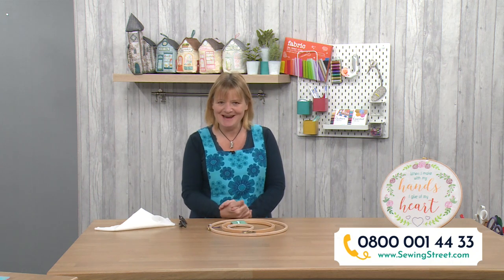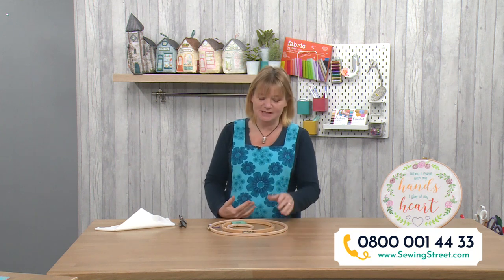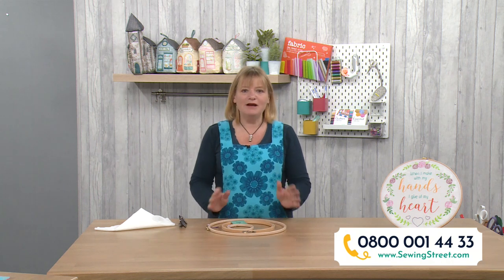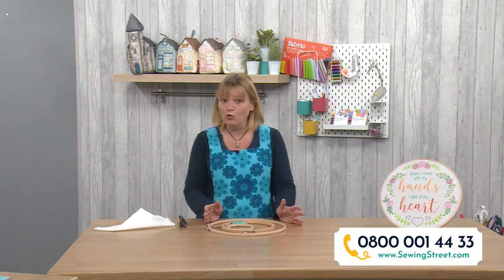Good morning, welcome to Sewing Street on this lovely Monday morning. I drove up the motorway this morning - it was dark but it's a beautiful day now, much better than it has been. My name's Rebecca Reid and I'm going to be with you for the next four hours to talk about all things sewing.